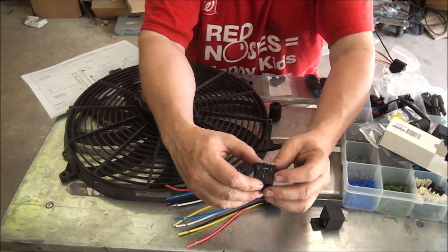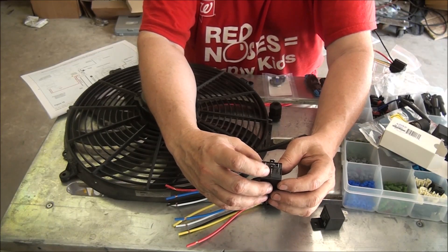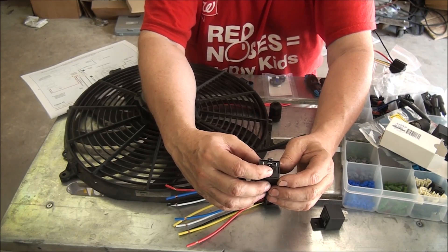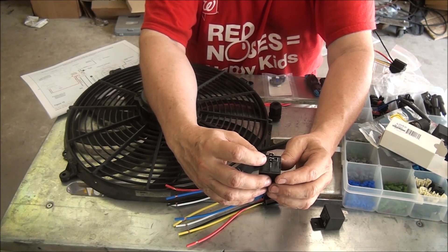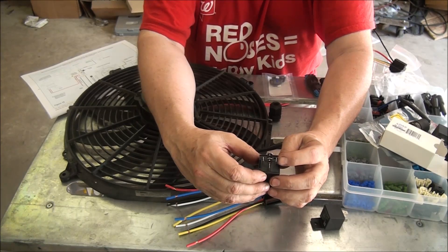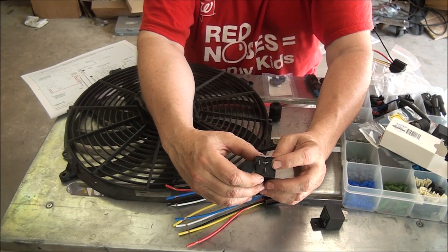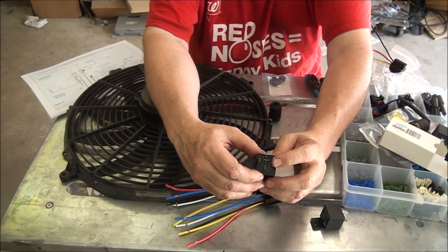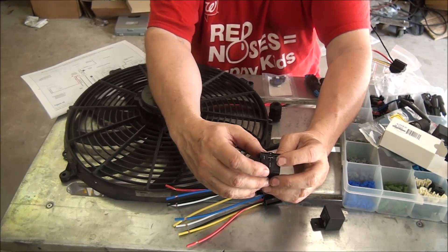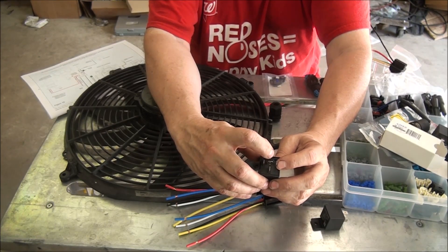The final relay is the fan control based on engine temperature. The battery is connected to this terminal here and also to this terminal here. The Phytek fan control wire is connected to this terminal. So when the Phytek tells the fan to come on, it will already have hot to it, it will energize, and the connection will be made between this terminal at the battery and this terminal at the fan.